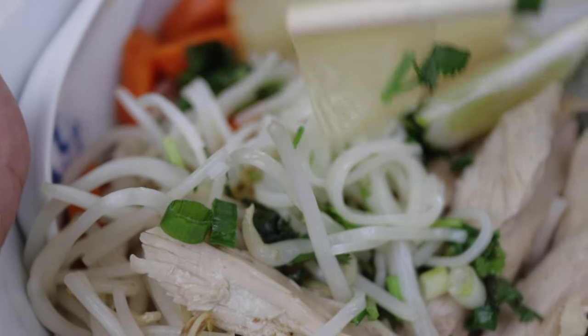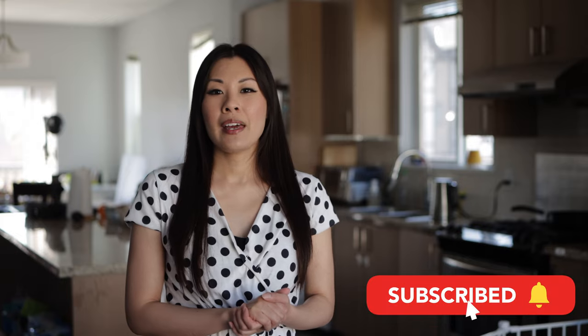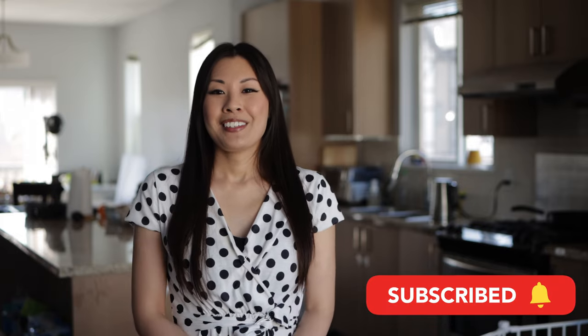Thank you again for joining me today. If you tried out my recipe, please leave a comment below on how it turned out — I'd love to know. If you like my video, please click the like button and don't forget to subscribe. Until next time, friends.